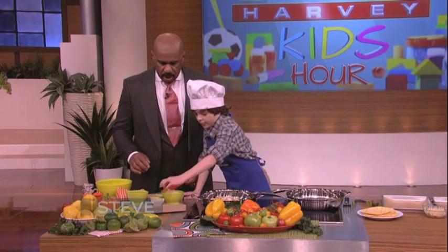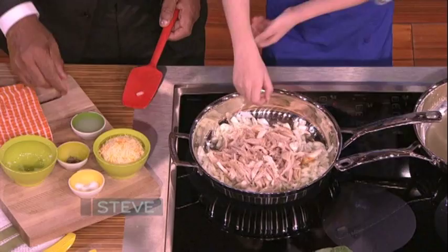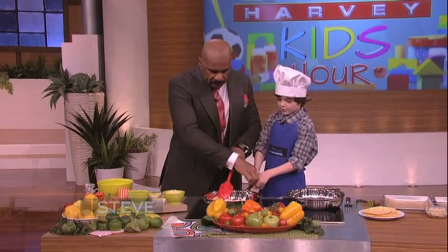Then after that you should add a pinch of salt — you can go ahead and add a pinch of salt also. I'm gonna need a little bit more than that. Then after that add some fresh ground pepper, and after that add some lime juice. You can do some too as well. Then you want to stir that.